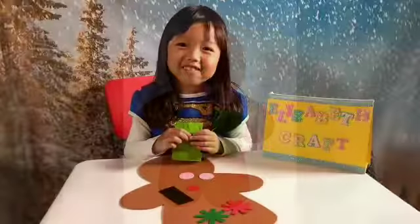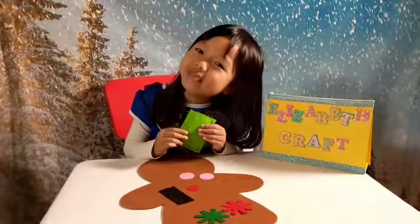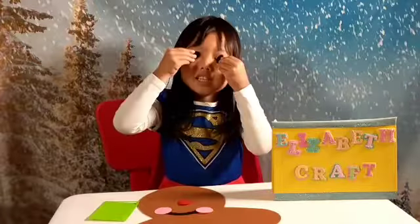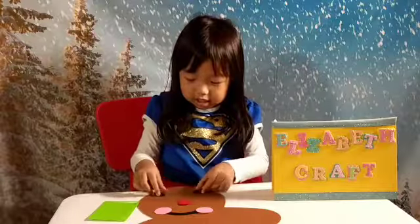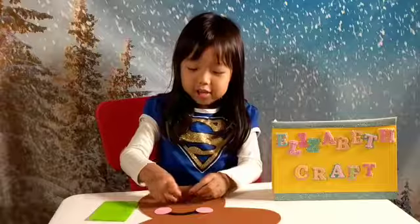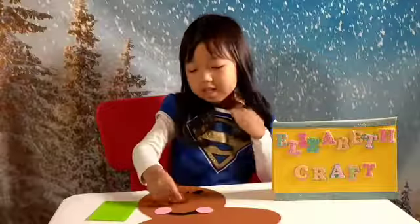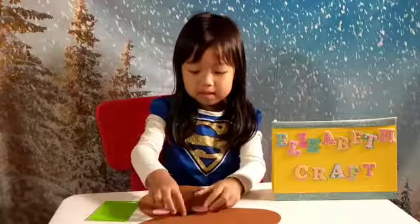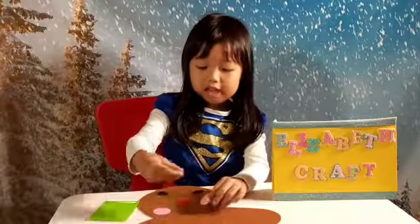This is what we need to make a gingerbread man. So we have the eyes, the red nose, the cheeks, and the mouth.